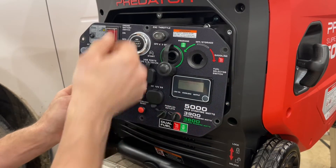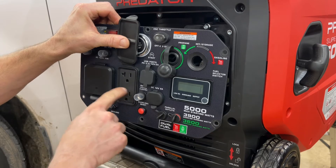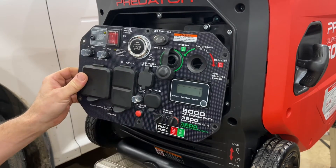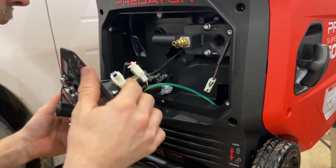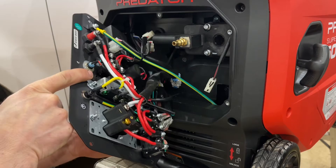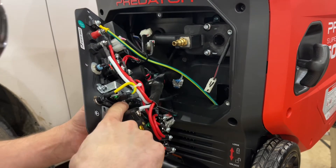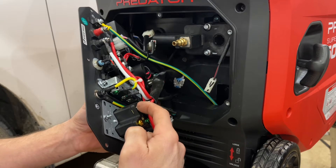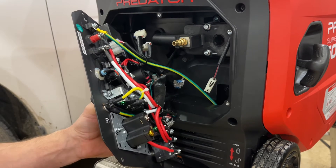Now that we've got all the screws out, we've got our panel free. On this panel, this is what we're mainly looking for - this is what you would plug your little ground-neutral tie plug into. All it's doing is connecting the neutral to the ground, which is what we're going to do, but from the back so you can't remove it, can't lose it, and it's just done once. For better access, I'm going to depress this lock and unplug that, then flip this around. Here's the back of our outlet - we've got ground right here, literally tied to the case, and we've got neutral tied together here going right to the RV plug with a terminal right here.